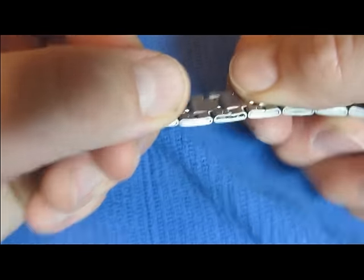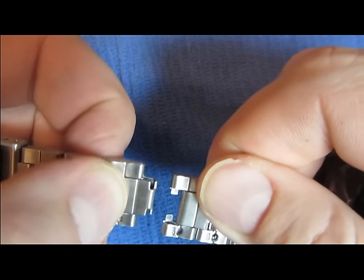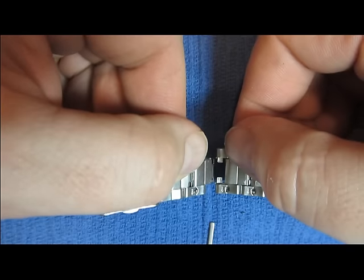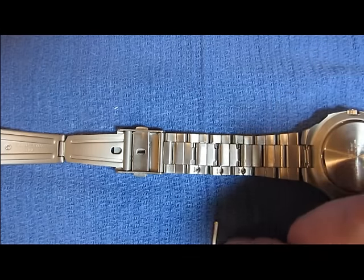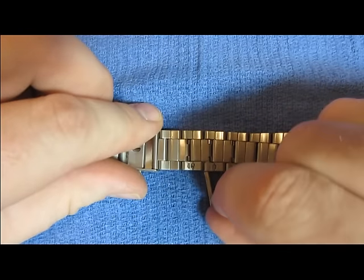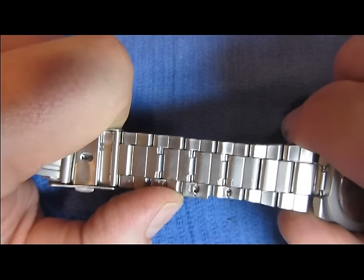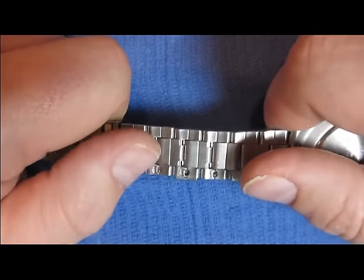Once again, once you have taken out the right amount of links, you will now put the keys back into the links to hold them together. Basically, it goes in the opposite way that you took it out. Simply just slide it back in like that. To set this all the way in, where the catch is in the hole where it needs to be, simply just push this in on a hard surface, such as the table.